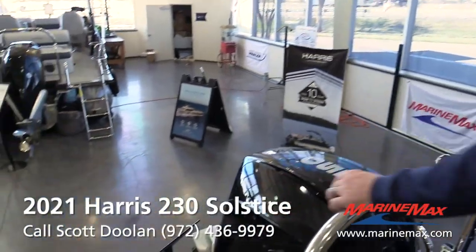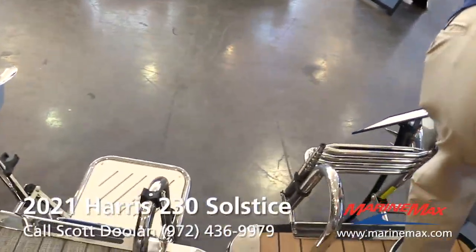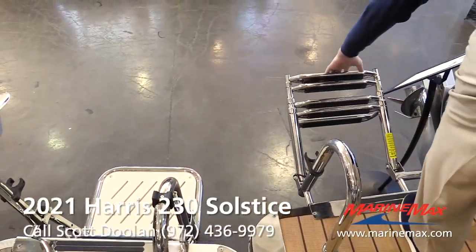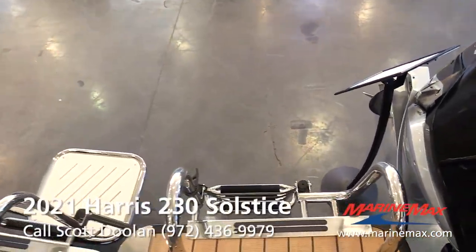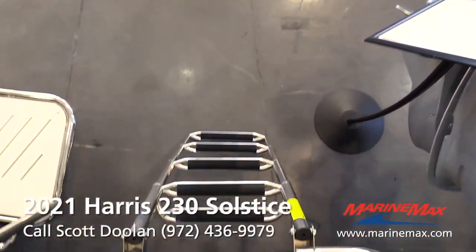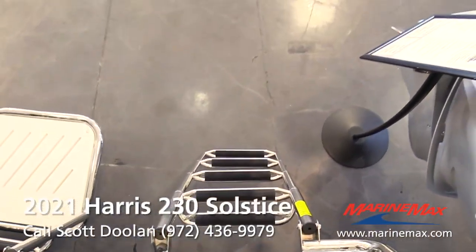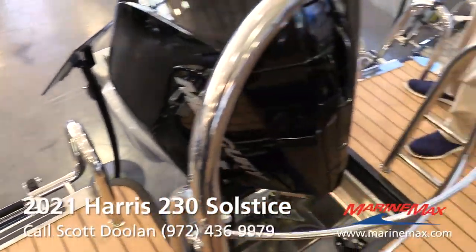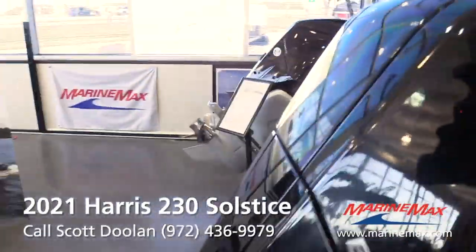Moving back here on the transom — really big stern deck area on the Solstice. It's one of the things everybody always gets surprised at when they see this boat, because they're used to older-style pontoons where the upholstery goes all the way to the back. You've got this really nice area back here to help get kids off and on tubes, dogs in and out of the water, because a lot of the action on a pontoon tends to happen back here.